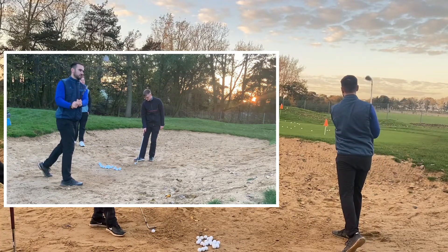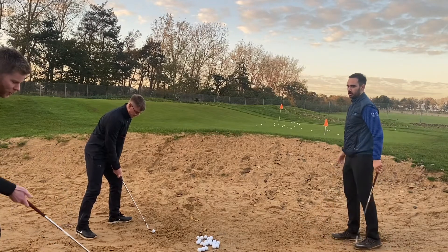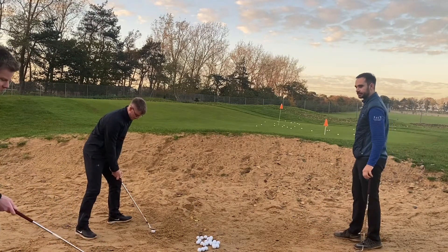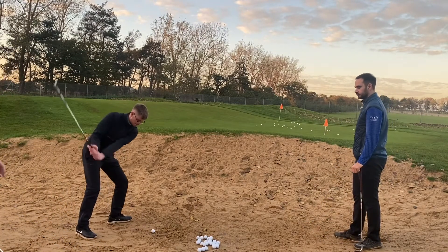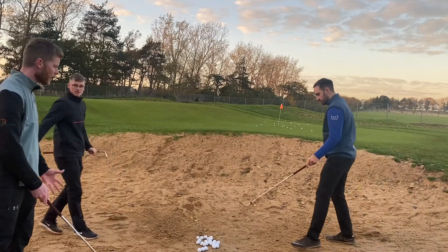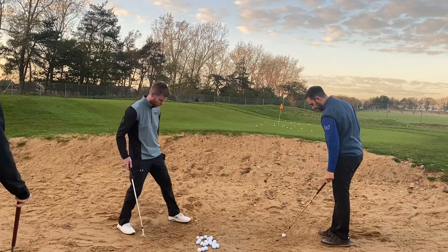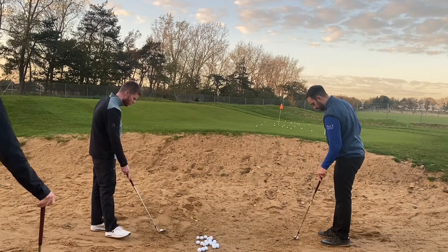If I'm really trying to hit it high, I try and get further from it and try to get the shaft flatter. If I can get it flatter and more round, I can get it shallower and deliver it a bit more low. Generally I think if I'm trying to hit it lower I'll get closer and stand the shaft up. The shaft flattening is actually an interesting point to me.